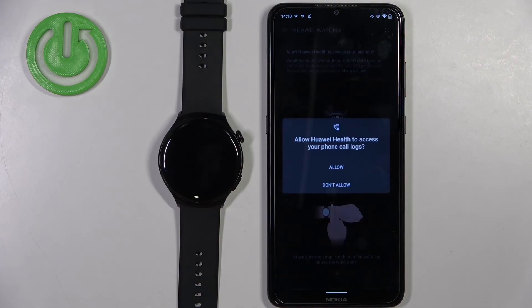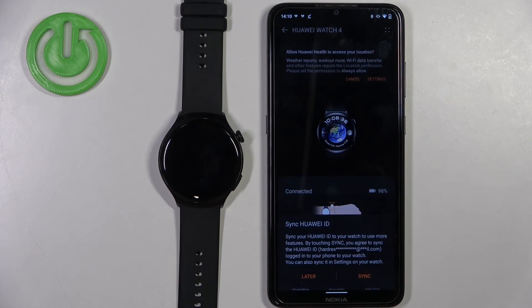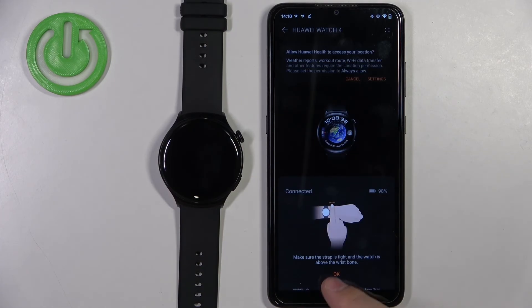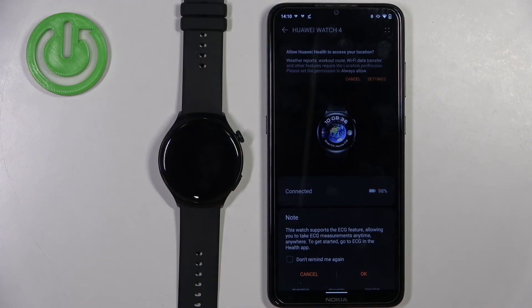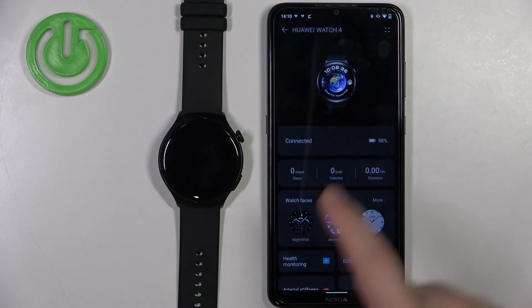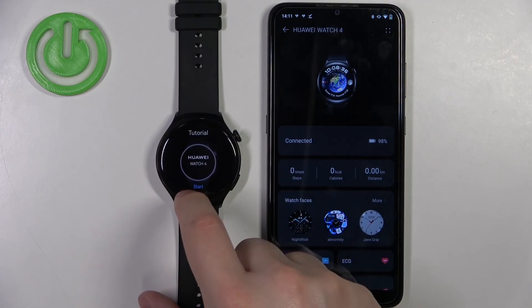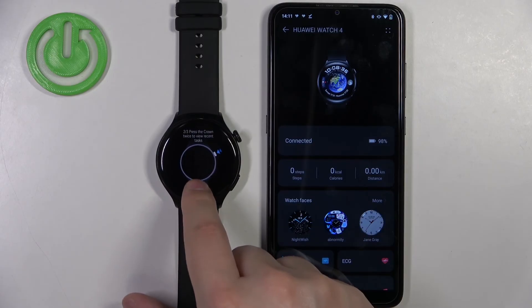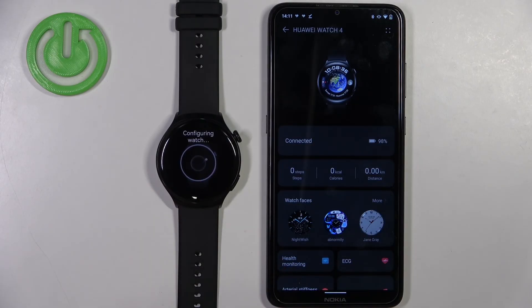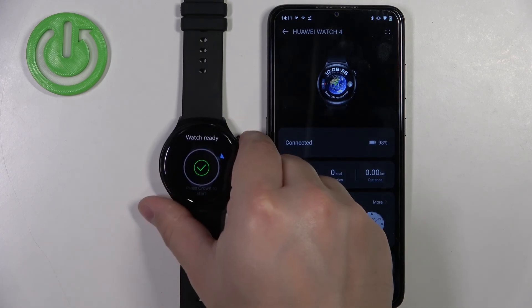Tap on OK. You may see a prompt to allow permissions — if you want to use notifications you will need to allow them. After that, you should see the Huawei Watch 4 on the devices page, which means the devices are paired together. If you wake up the screen on your watch, you'll see a tutorial — go through it, and after the tutorial the watch should be ready to use.